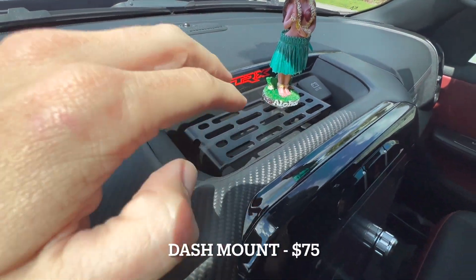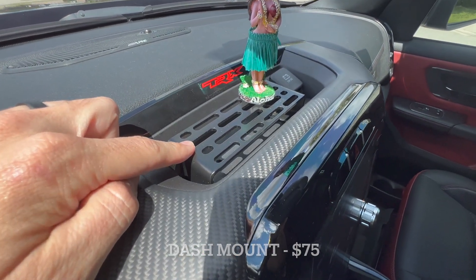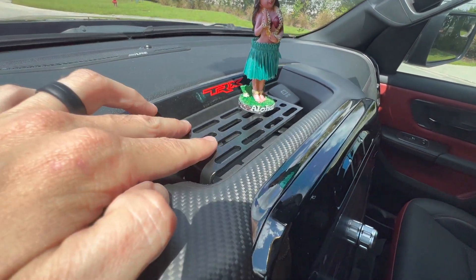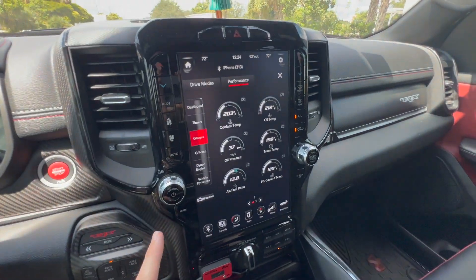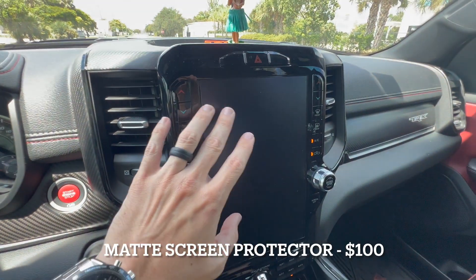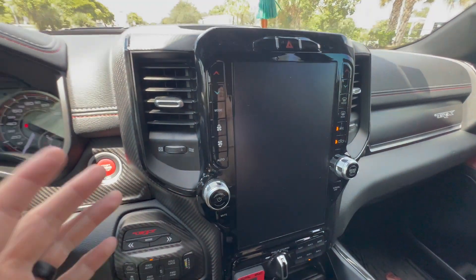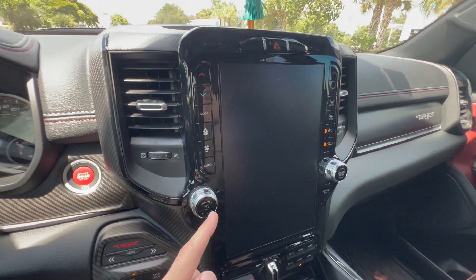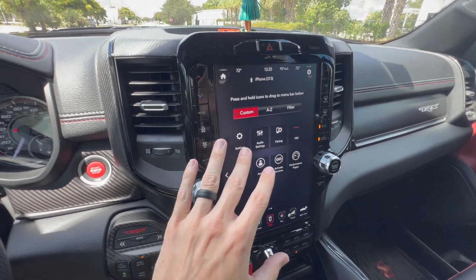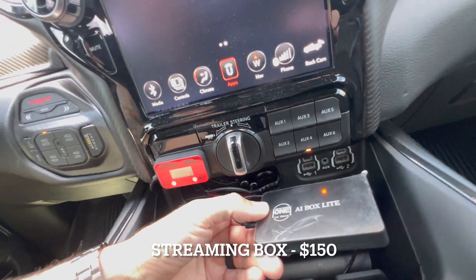A few more interior accessories: up on the overhead area I have a mount from Midwest TRX — about $80 — which is great for mounting GoPros or any camera accessories. Super simple to install and looks great. Down on the infotainment system I have a matte screen protector from the OCD Plug. It eliminates fingerprints, matches the interior theme, and I've had it since the week I got the truck. That was about $100 and I absolutely recommend it.